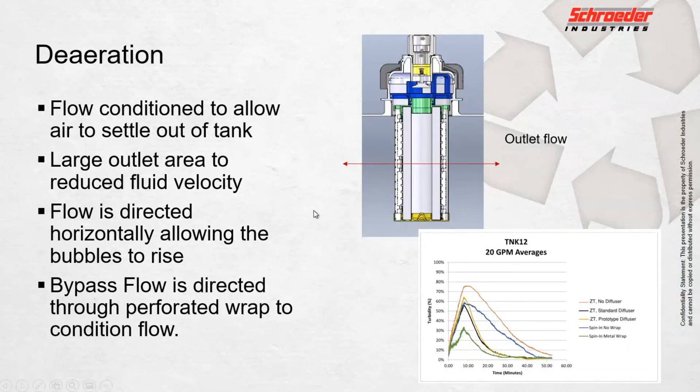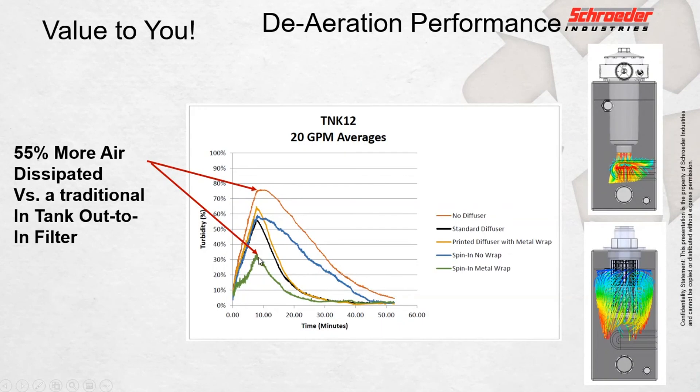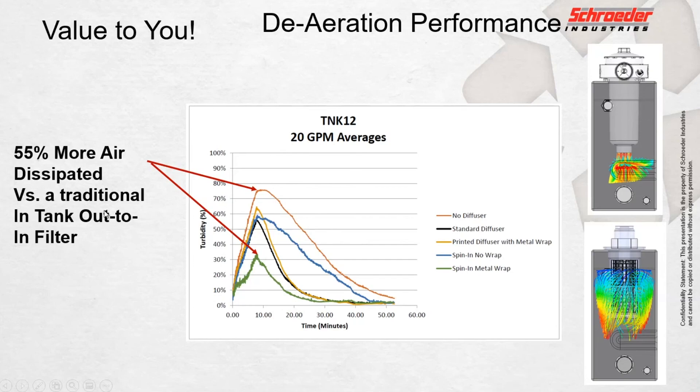The next thing I want to talk about is de-aeration performance — the real key to the spin-in filter offering versus a standard filter. The spin-in has radial flow, and because of that lower velocity coming out, it allows those air bubbles to rise up to the surface, keeping that air from ever making it back to the suction strainer the first time. Our sensor in this experiment is just on the other side of the suction strainer before it gets pulled back into the pump.